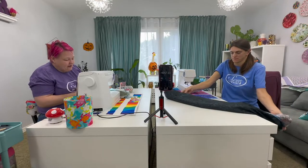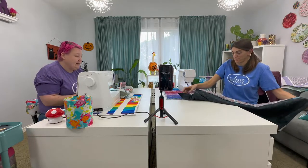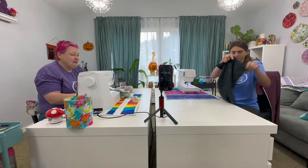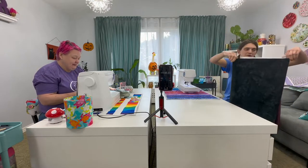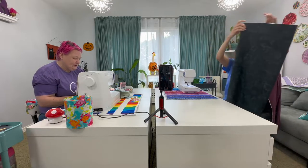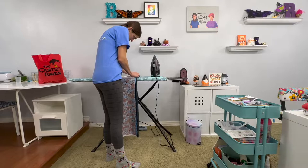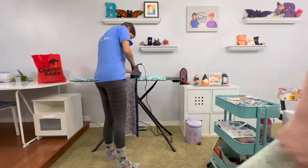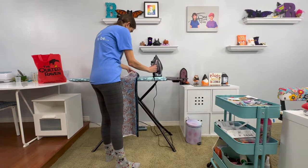Did we make a lot of assumptions with this pattern? Yeah, we did. Even after reading the directions, are we following them? No, we're not. Do as we say, not as we do. This is where it's going to get a little slow — we should stop the timer because I have to wait for Brooke and the iron. We only have one iron going.